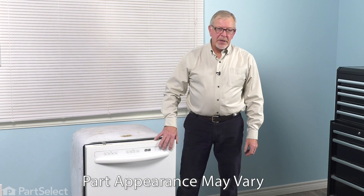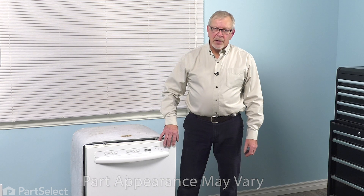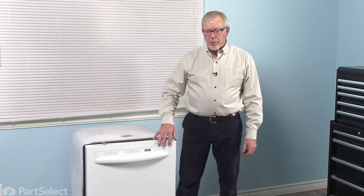To do this repair, you will need to remove the dishwasher from the cabinets. First thing you'll need to do is to disconnect the power. Locate the electrical panel, turn off the appropriate breaker or remove the appropriate fuses.